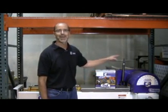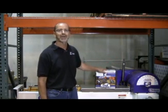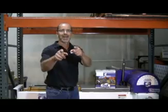Hi, I'm Neil with Yukon Gear and Axle. What do you get when you mix an axle braking machine, a Yukon ziplocker, and five 4340 chromoly axles together? Take a look.